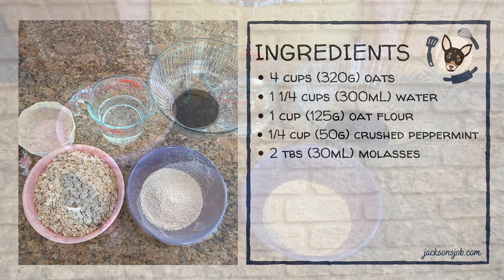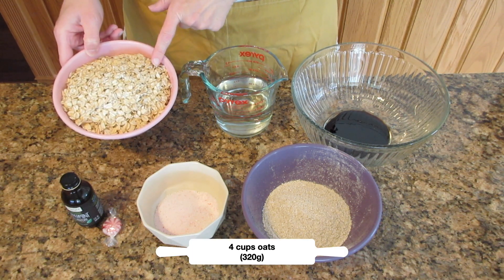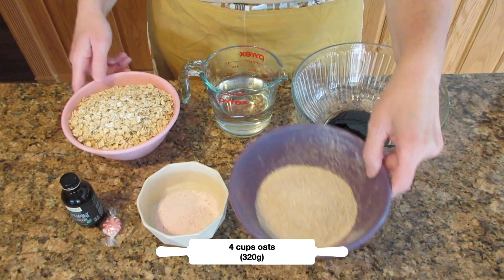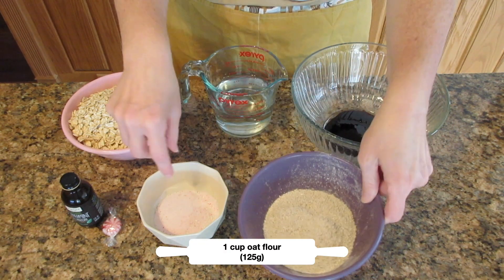You will begin by having oats. You're going to need seven cups of oats total if you're making your own oat flour. Here I have four cups of oats (320 grams) and I have one cup of crushed oats or oat flour, 125 grams.